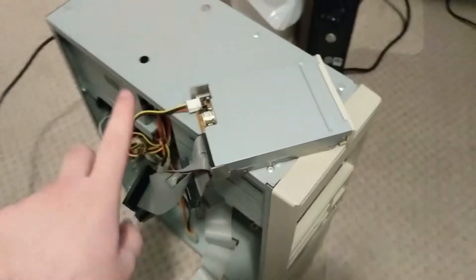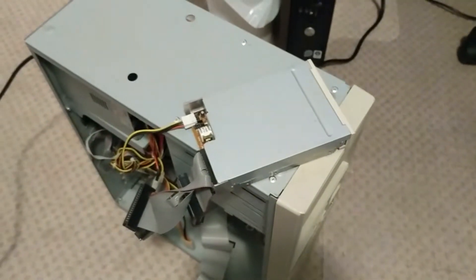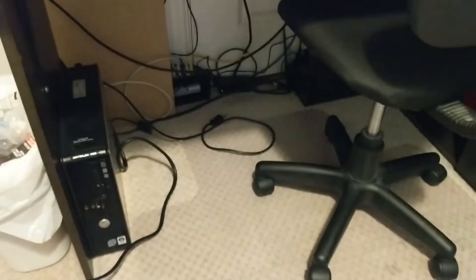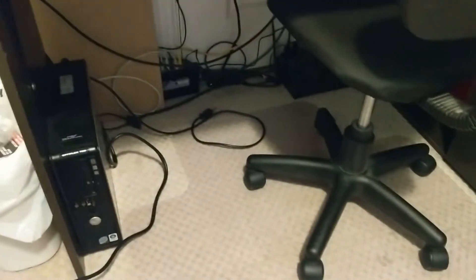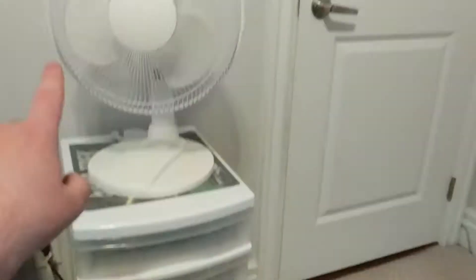Here's how much I trust the 30-year-old power supply in here. Most of my stuff is plugged in over there — used to be an outlet strip, now it's a UPS. I trust this thing so much that I'm not even plugging into the same outlet lest it blow up the breaker. Plugging into that one over there with my fan.